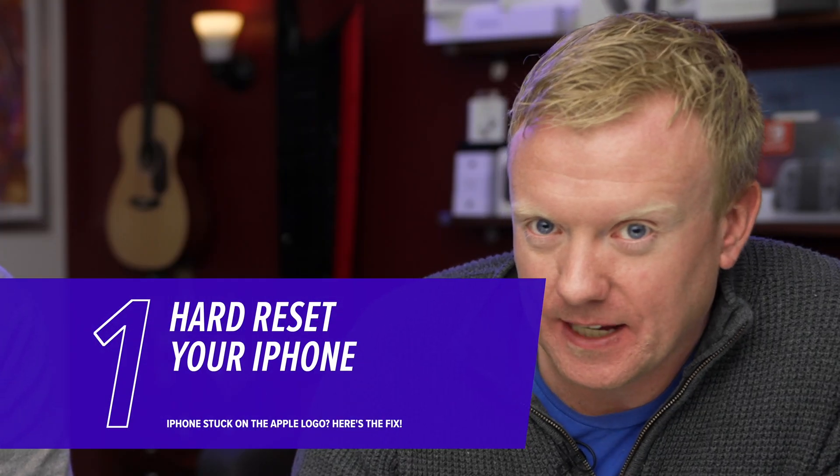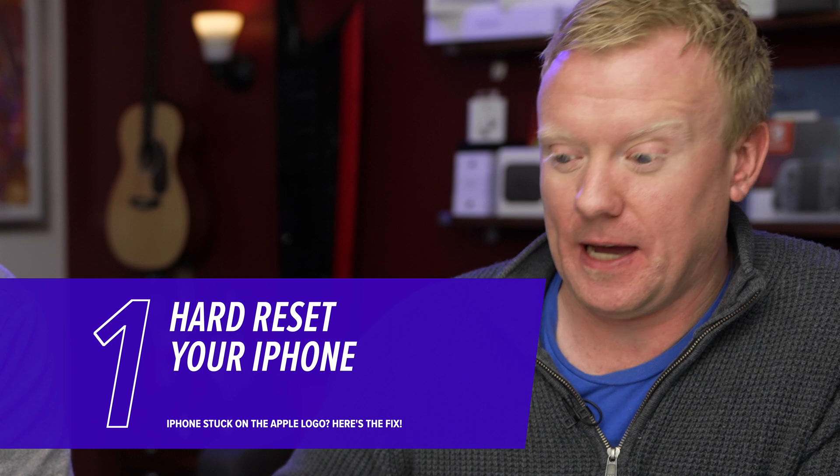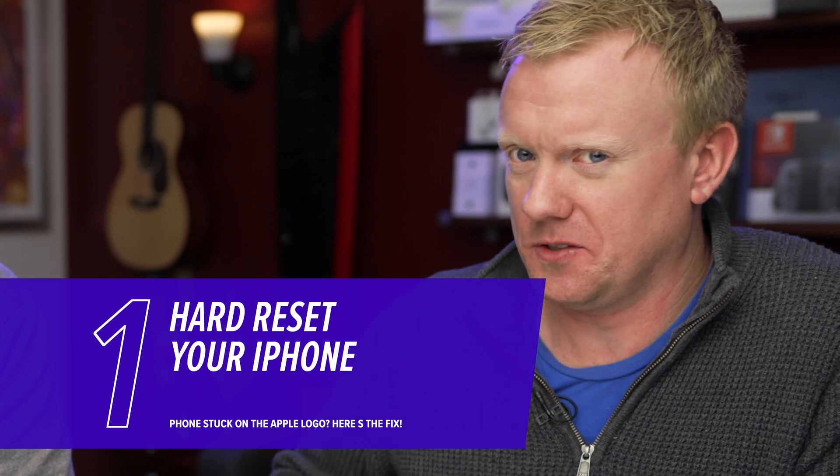When your iPhone turns on and it boots up, a lot of things happen in the background. It checks all the hardware and loads pieces of software. Normally, everything works out fine — the screen goes black and the phone turns on normally. In this case, something has broken in the background. It could be software, or it could be caused by a hardware problem. The first step to fix it is to hard reset your phone.